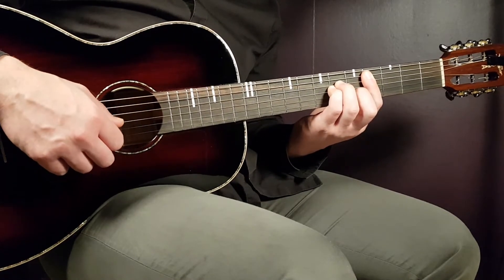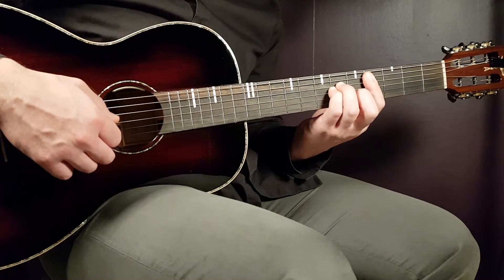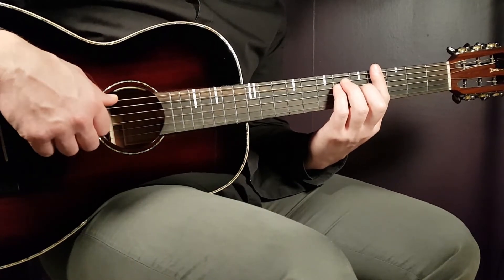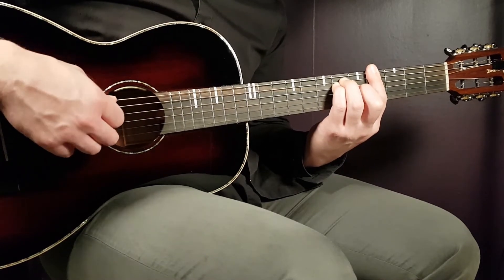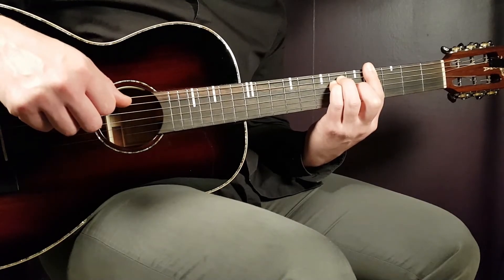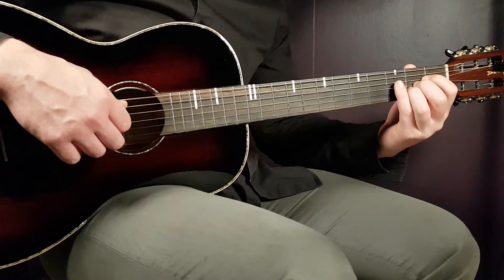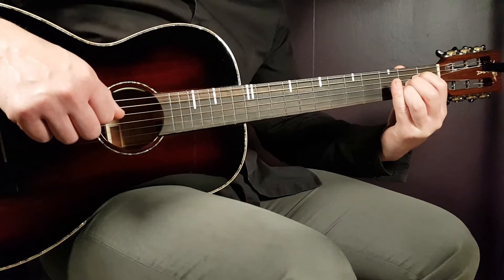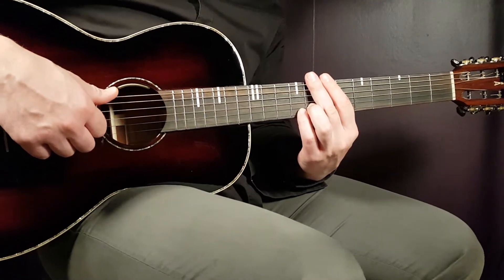For C# minor, pluck the same strings — A, G, B, and E — emphasizing the fourth fret on the E string. For G#, emphasize the fourth fret on the G string, plucking four strings from the bass side: E, A, D, and G. For the A chord, emphasize the second fret on the B string, plucking A, D, G, and B. Play this progression for four rounds.